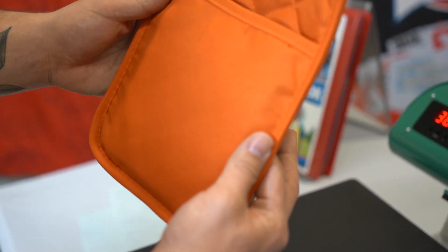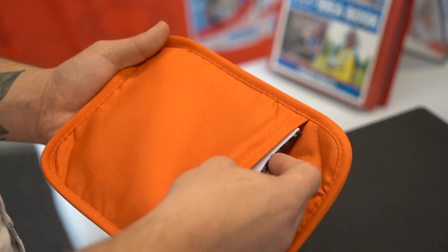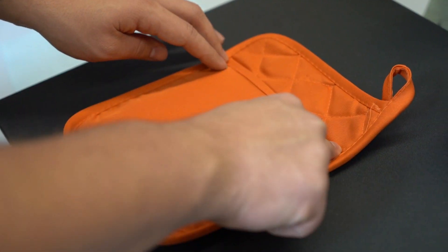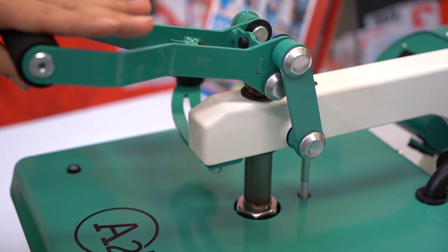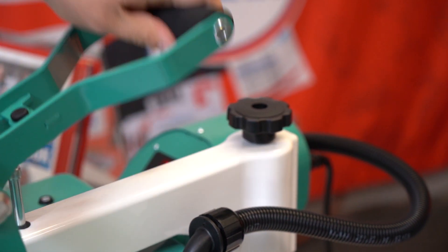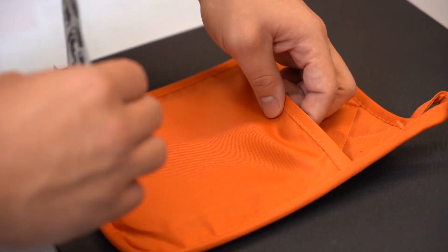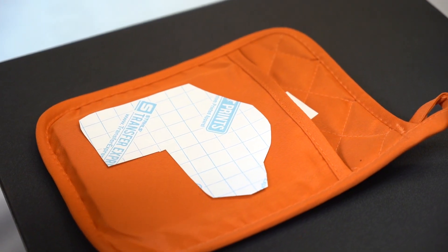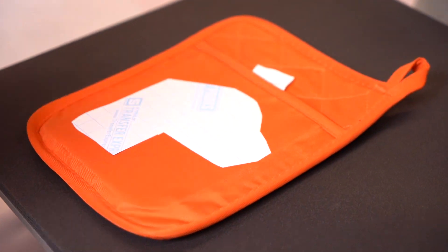For Mitch's Halloween party, we're going to press our oven mitt. We've added a print perfect pad — or one of our mouse pads — to the inside, so we can raise the surface we're going to be printing on above all of the seams. As always, preheat for a few seconds, and we're definitely going to have to back the pressure down on this one. Lay the transfer on there, make sure it's nice and centered, and apply for four seconds — hot peel.